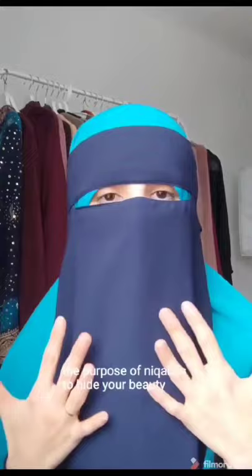You don't need them sister. The purpose of niqab is to hide your beauty. So by using makeup you will make everyone concentrate on your beautiful eyes and that goes against the purpose of hijab.